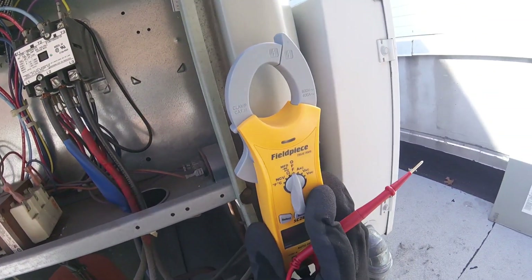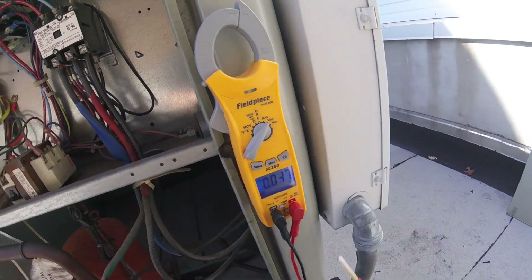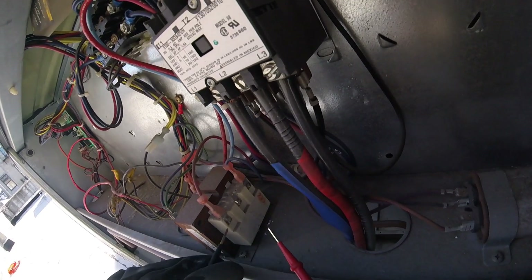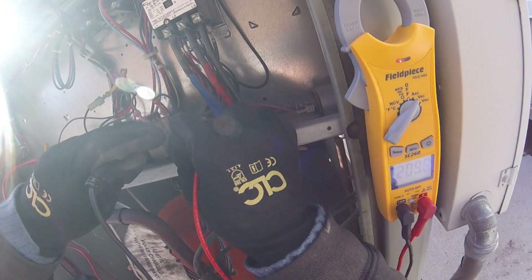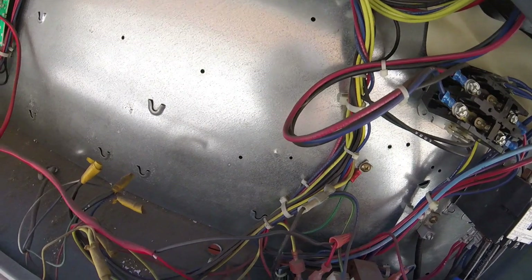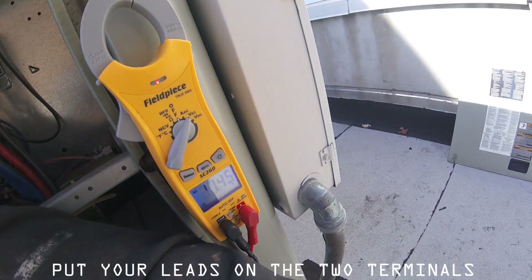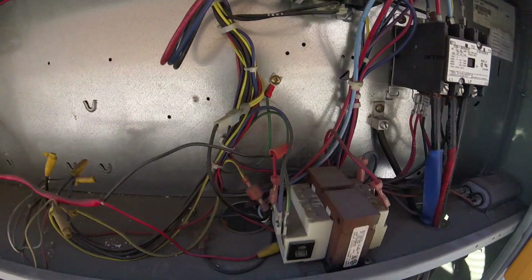So we've got our power on and we're going to set our meter to volts AC. And if I look closely here, it says this is our line side. So between the two terminals we have 210 volts — so we do have our 208 incoming power. Next, all you have to do is check your load side. So you go across the two terminals, and right there we have our 24 volts. And that's how we know our transformer is good.